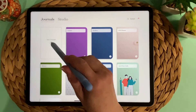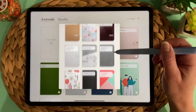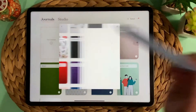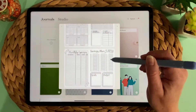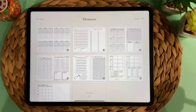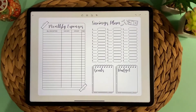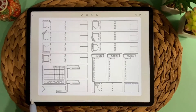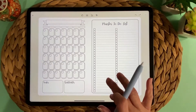Zinnia also includes a lot of planners already. You can come over here and choose full journals to see what they include — there's a place for lists, and here's a blossom planner; I'm always drawn to flowers. You can see what's included in it. I could say begin new journal and it comes in with all these pages. It's just another option to GoodNotes. There is a subscription cost, but they're always adding new things. If you feel like you spend at least $40 a year on stickers, washi tape, and paper packs, this may be a different way to go.